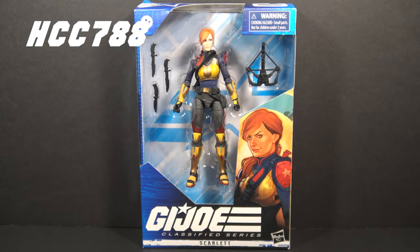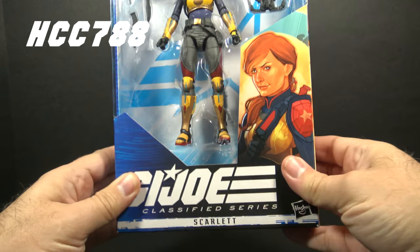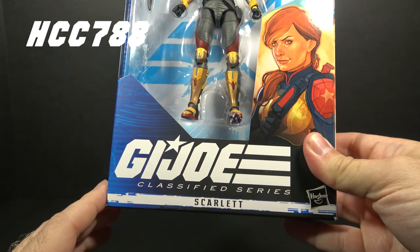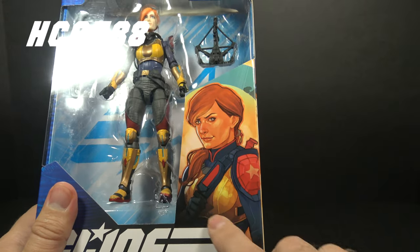Hello everybody, Hooded Cobra Commander 788 here. Welcome back to class. It's Friday and it's time to look at another GI Joe Classified Series six-inch action figure. This time we are looking at Scarlett. She was among the first wave of GI Joe Classified Series figures. There was a later variant with slightly different colors; this is the earliest release. Looking at the packaging, we have the window pane that shows the figure and the accessories, the GI Joe Classified Series logo, and the artwork on the front of the box.